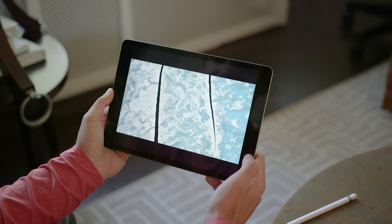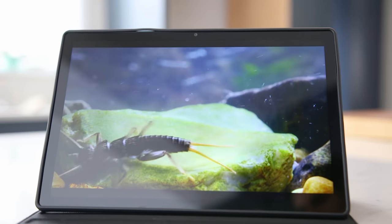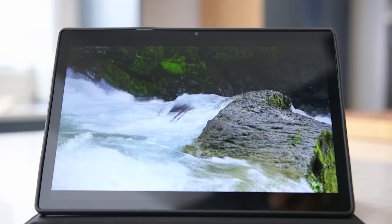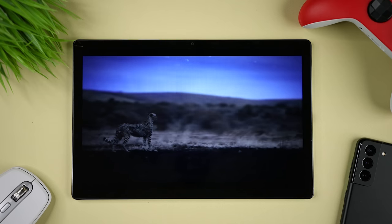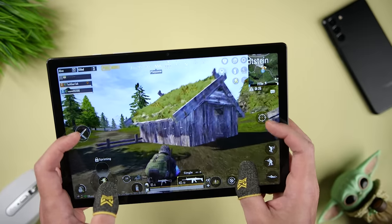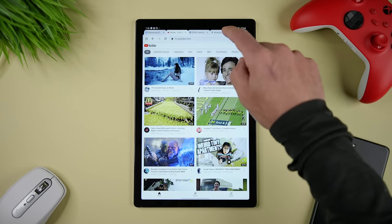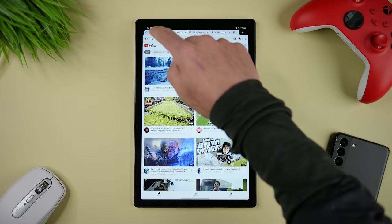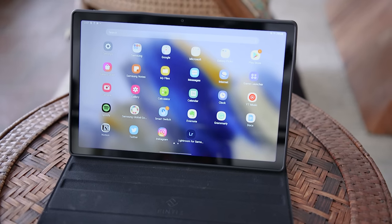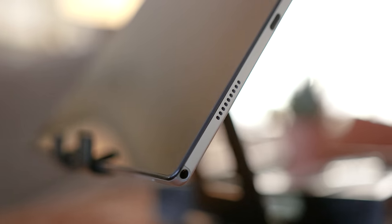So which one of these tablets is a better option for you? The Tab A8 starts at $230 for 32 gigabytes of internal storage, although I would really only recommend that to someone who's just using it to stream content, surf the web, work with some basic apps, and play a few small games. If we're comparing the $330 models, then the Tab A8 comes with 128 gigs of internal storage plus the microSD card slot, which can expand storage by up to one terabyte. It has a more modern design, facial recognition, a nice display, and a better speaker system.